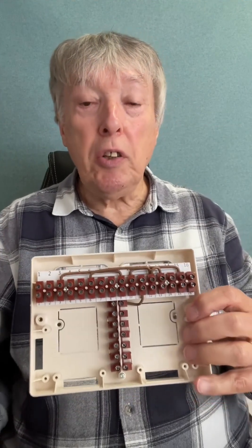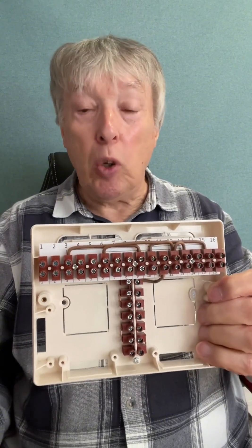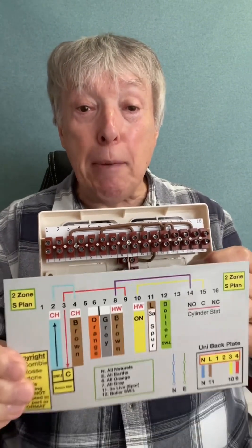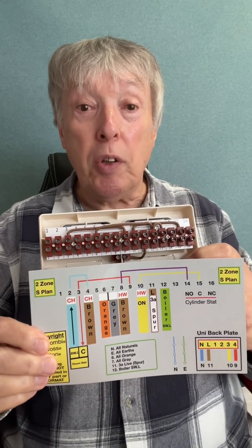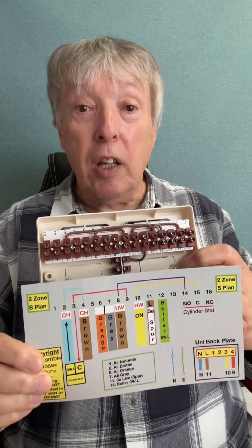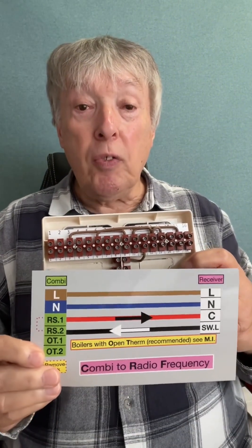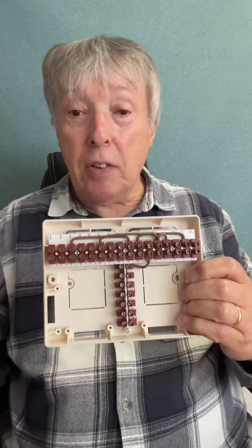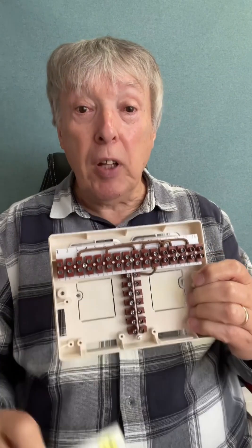If you order the special offer — two books together — this is the best wiring centre we ever use because it's so easy, from Danfoss and Drayton. What I've done is made these laminated sheets so you can see if there's an error, and also it's a quick wiring guide. This one here is for two zones known as S-Plan, this one is for any combi boiler to RF or OpenTherm, and this one is for mid-position valves or Y-Plan. If you'd like those three charts, just order the special offer.